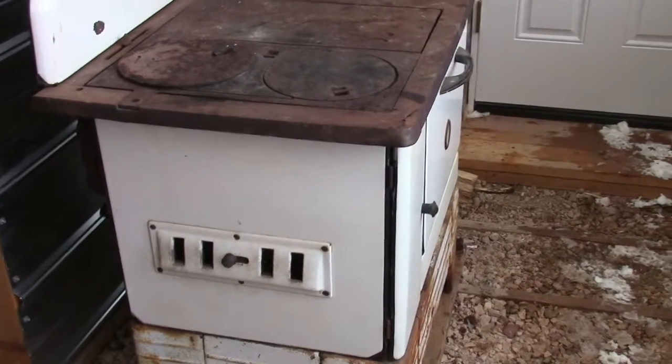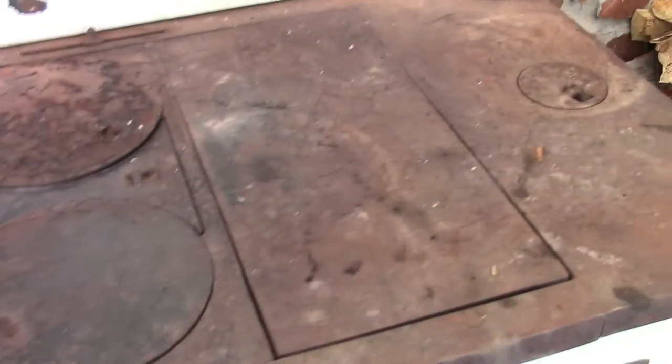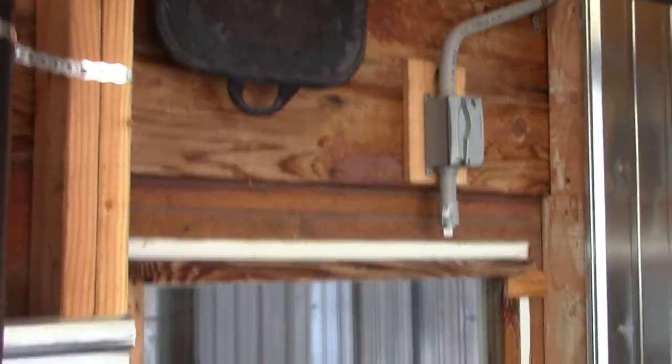It's pretty warm in here. The old stove has been going probably for a little over an hour. According to this down here, the oven is approaching 200 degrees. I don't know how accurate that is, but the air in here is plenty warm. It's warmer than the house, that's for sure.